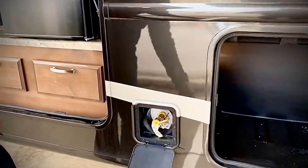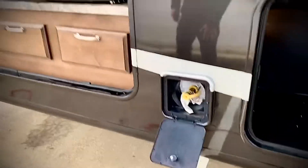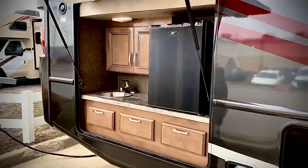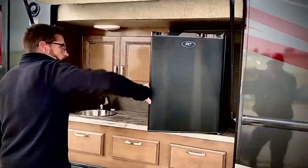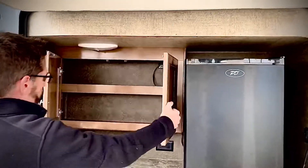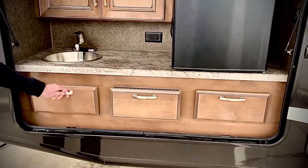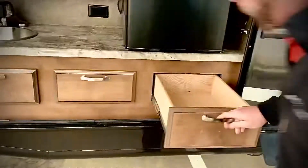This also comes with a quick connect gas grill. You just hook it up right here — it's very simple and well placed. And this does come with the outdoor kitchen. You have your sink, you've got the refrigerator. You can see what all you've got — there's a tray and a door there.